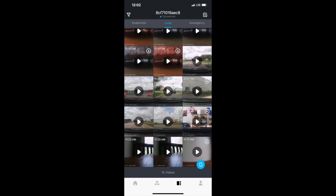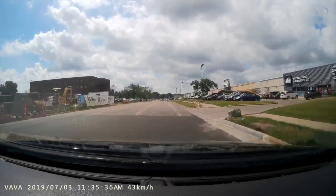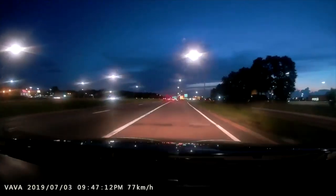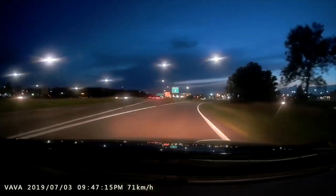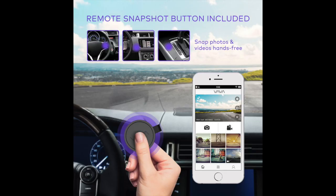The mobile app is really well designed and easy to use. It records full HD 1080p at 60 frames per second and it also has great night vision. The unit also comes with a GPS module and what they call a snapshot button — you can capture a photo or record a 20-second video by pressing that button.